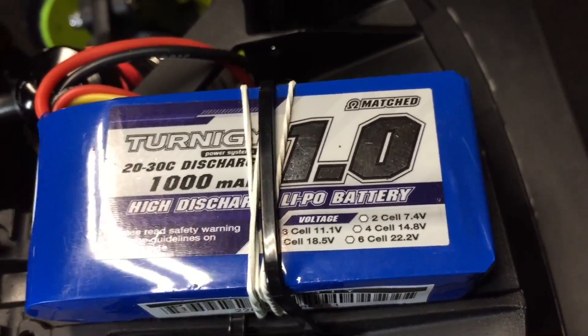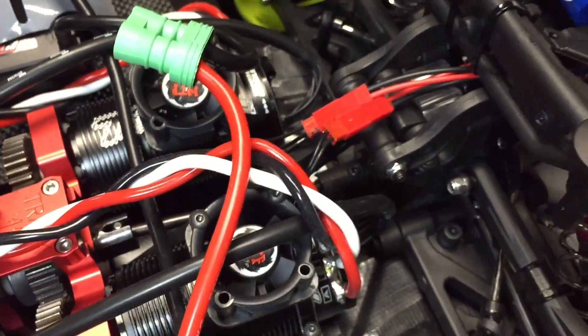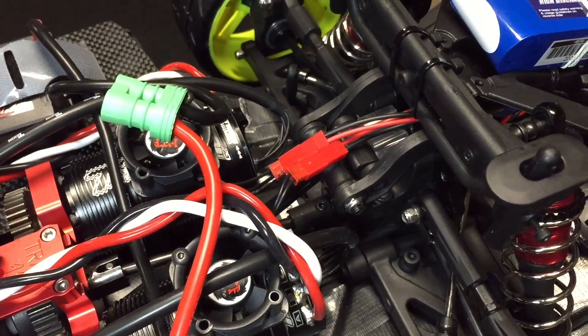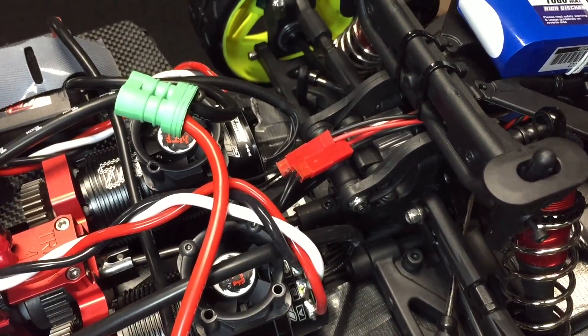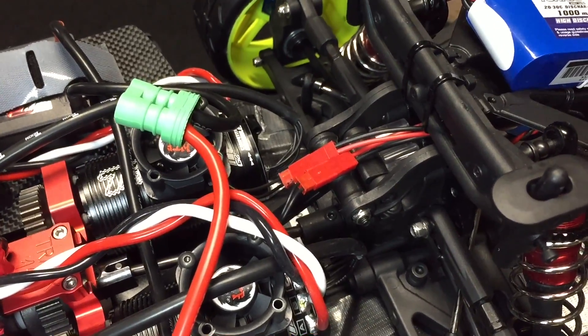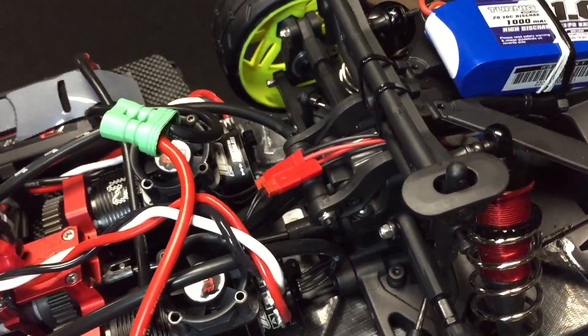You can run those fans straight off a 2S LiPo, however I didn't want any voltage drop whatsoever. When it needs to be getting the best cooling, your LiPo's going to be losing some voltage, so I use the 3S.